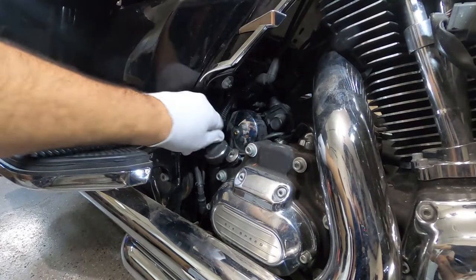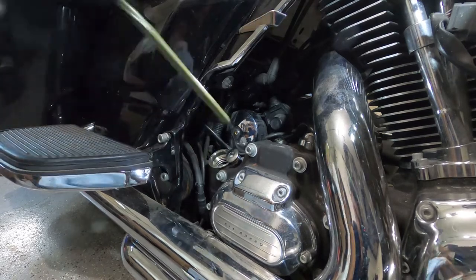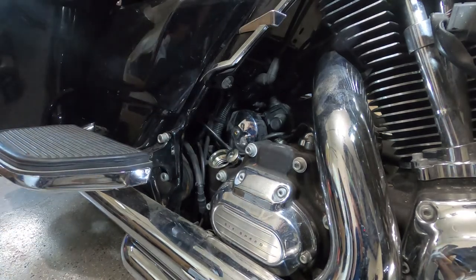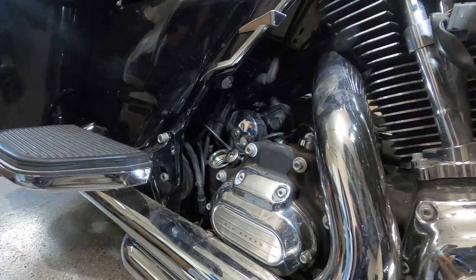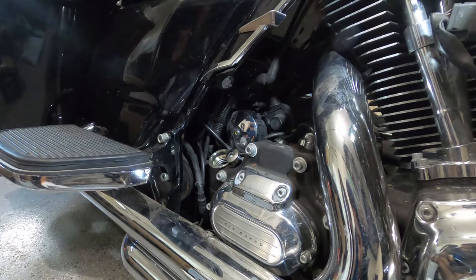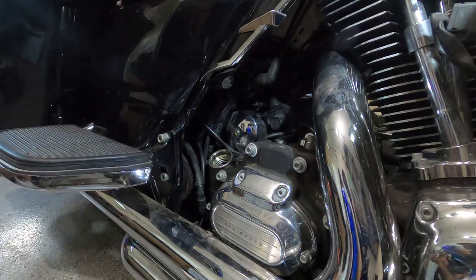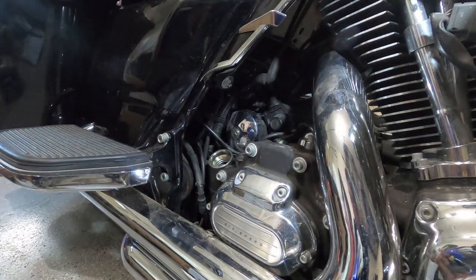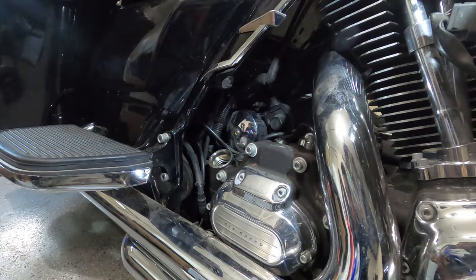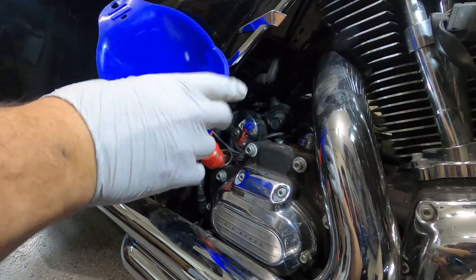Now we're going to fill our engine oil. The owner's manual says three quarts; the service manual says 3.5 quarts. I think it should take 3.5, but I'll add three first, check the level, and then add more if needed.